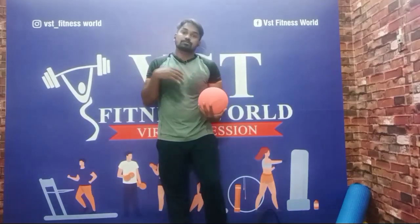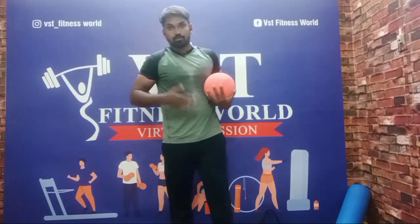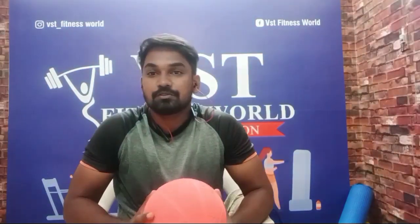Now we have covered all the medicine ball exercises. Okay guys, medicine ball — we have 10 exercises. I think these are useful to you. If you have any questions about these 10 exercises, please tell me in the comments. Keep supporting, subscribe and press the bell. Thank you. Bye.